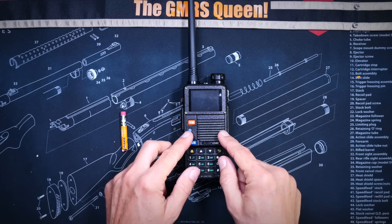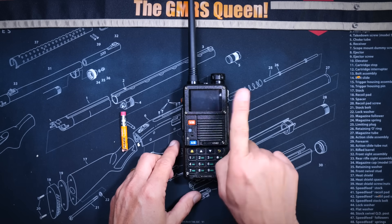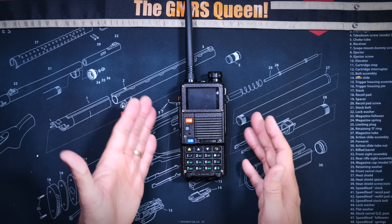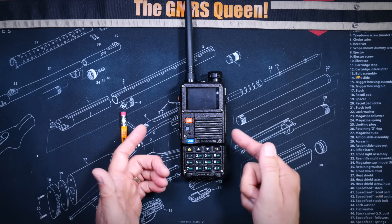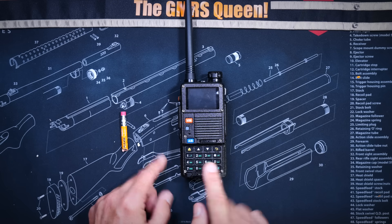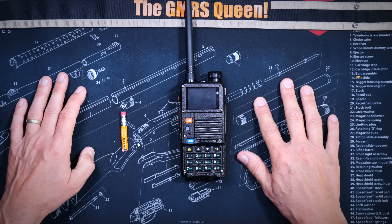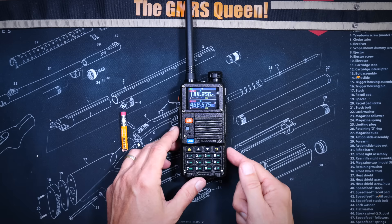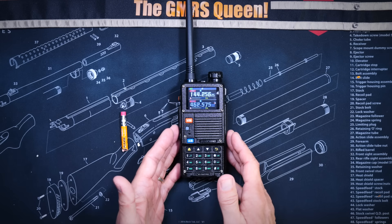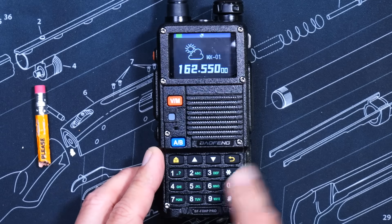The new Baofeng BF-F8HP Pro has an IP54 rating, and this means that you should not play with it in the bathtub. And just like the Baofeng UV5R and many other inexpensive Asian-type radios, this radio is not a super heterodyne type radio. This radio is an SOC-type radio, also known as a homodyne-type radio. This radio is able to receive and listen to commercial FM radio, AM air band, VHF ham 1.25 meters, UHF 70 centimeters, and GMRS. It also has the NOAA weather channels built in.